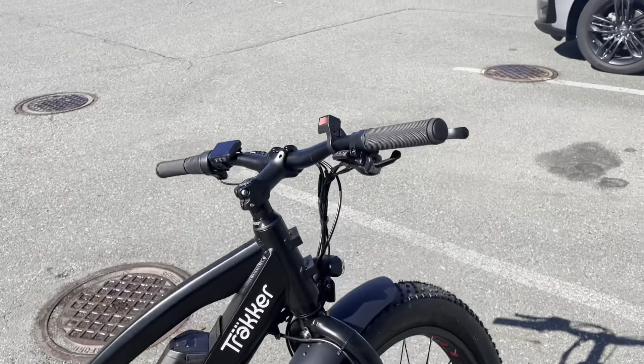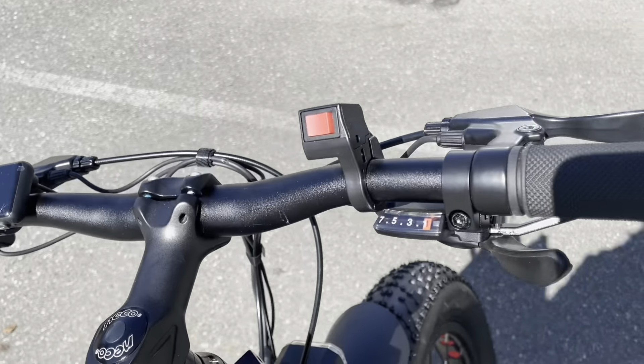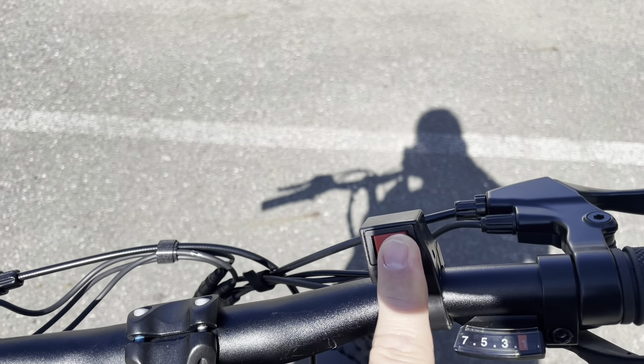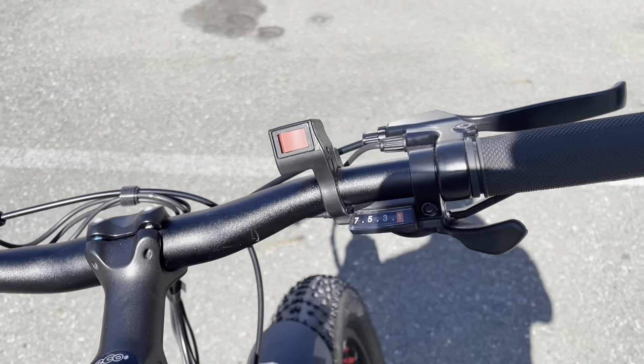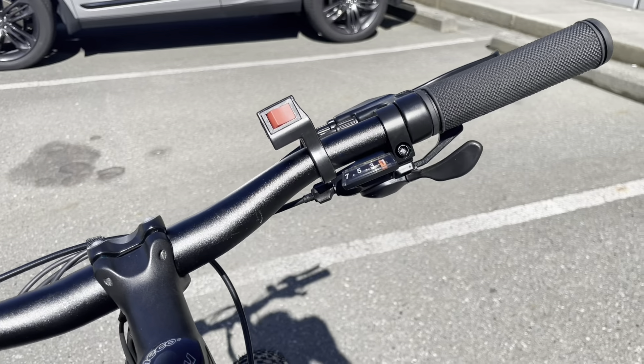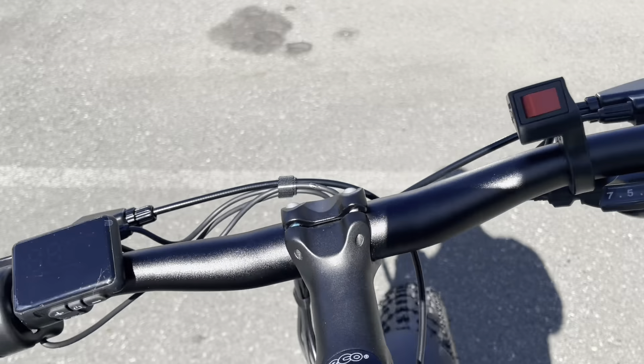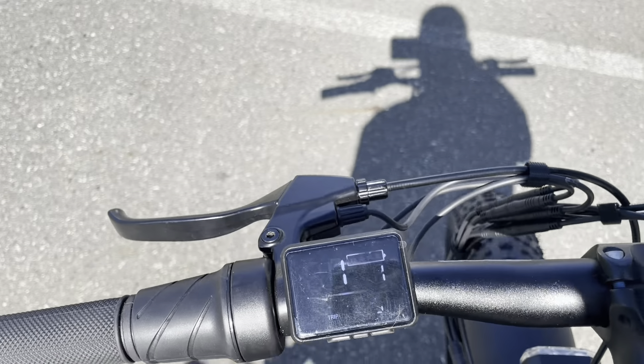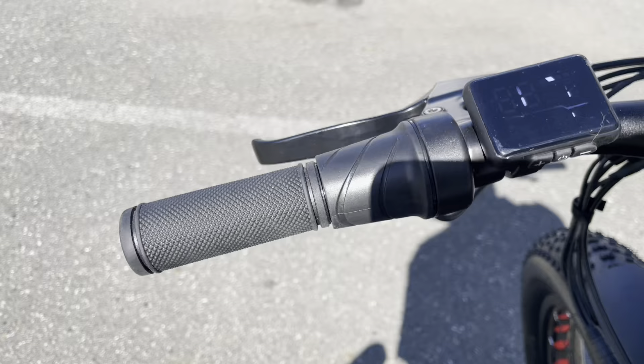It has a seven speed derailleur, and here we have the switch to go from front motor, dual motor, and rear motor. It's got the trigger shifter for your derailleur, a nice LCD display, and a thumb throttle.